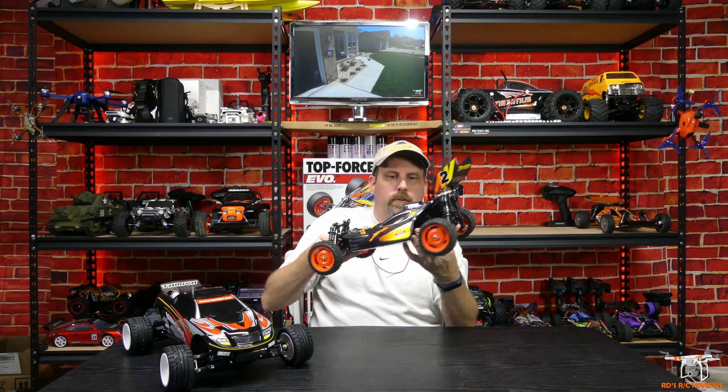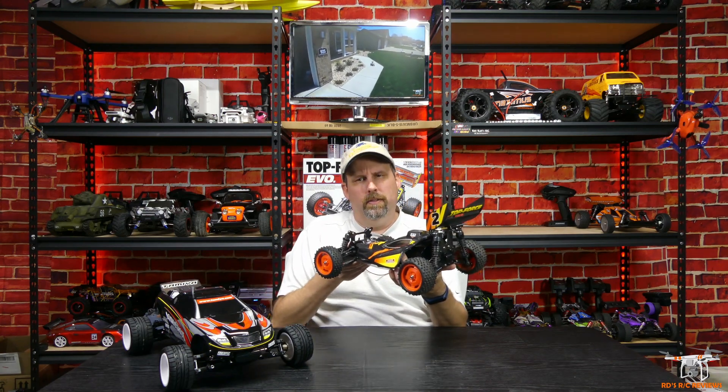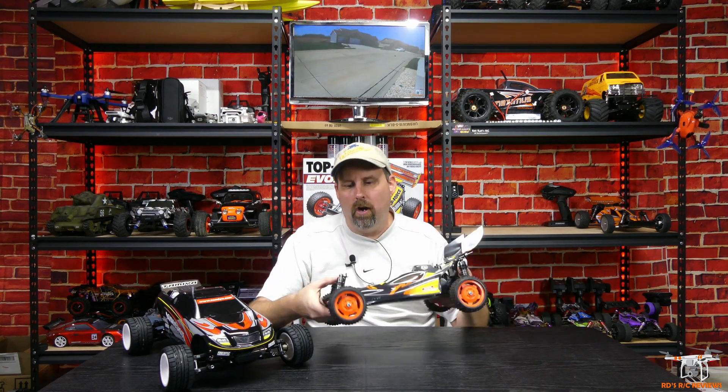What really surprised me the most was just how exceptional it handles. It really books on 2S — I think in the mid-30s mph from my top speed test. I'm running a 3600kV black motor in here, tucked up inside. I went with one of those cheap blue no-name ESCs due to limited space. It had a fluke loss of power in one video but it regained power and has worked fine since. This car has a carbon fiber chassis and carbon fiber shock towers.